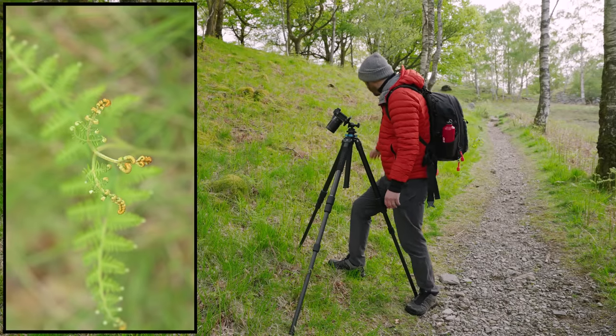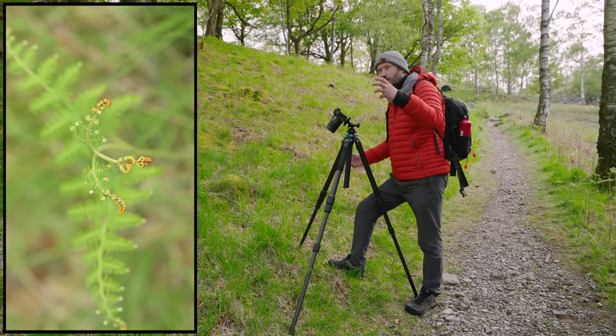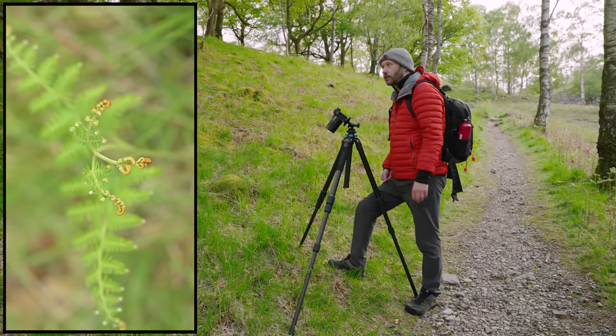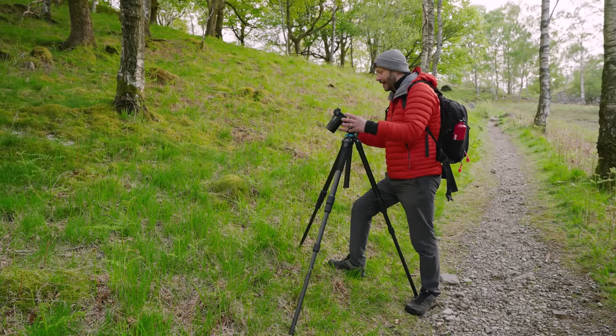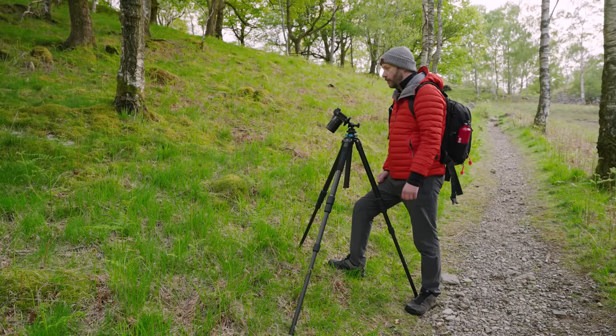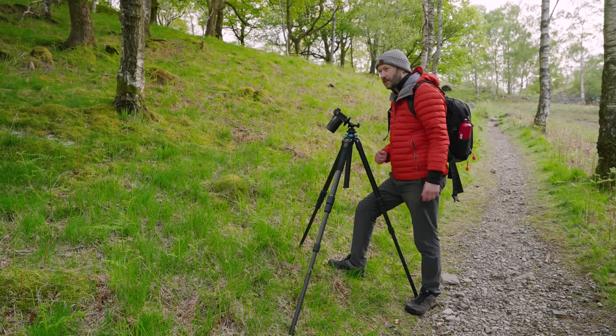I'm going to have a look for another shot like this or maybe I can shoot down low at one, which might look quite good — especially if the light starts to come out and I can maybe get some out-of-focus bokeh behind it. This is so good, and you just sort of develop your creativity as a photographer.